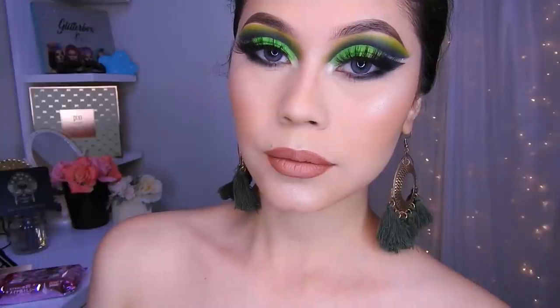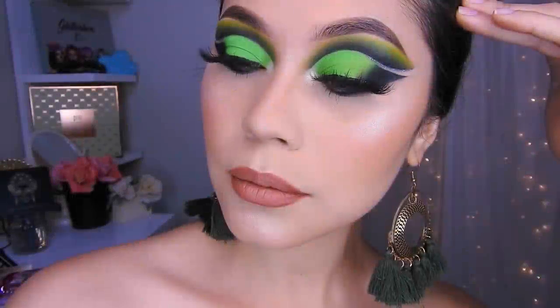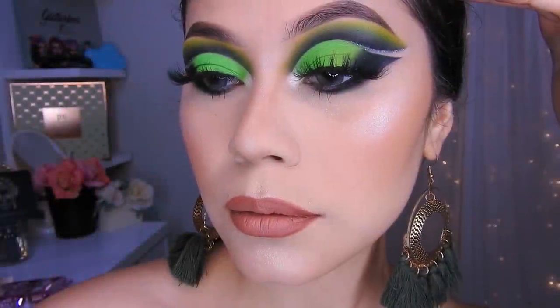Bueno, mis muchitas, espero que este look haya sido de su agrado. Gracias por ver este video. No se olviden de dejarme sus deditos arriba si les gustó este maquillito. El color de los labios pues ya depende de cada una; a mí me gusta este color, ustedes pueden elegir cualquier color que les guste. También no se olviden de activar su campanita para que YouTube les avise cada que suba un video. ¡Cuídense mucho, gracias por ver y hasta un próximo! ¡Suscríbete al canal! Bye.